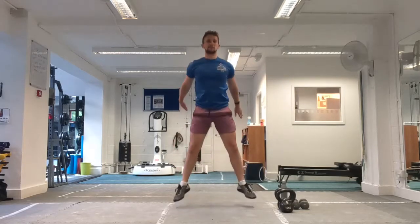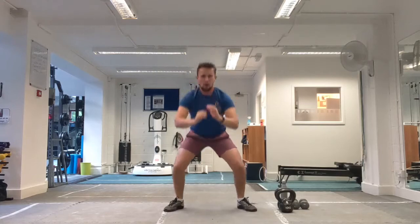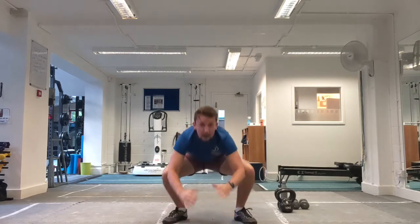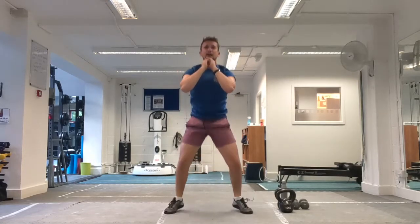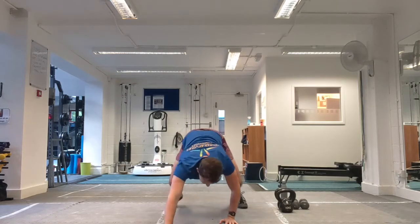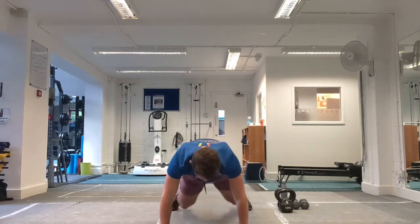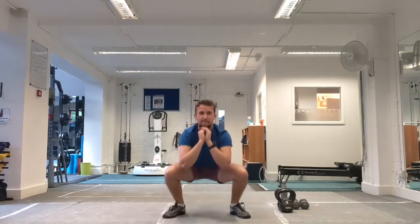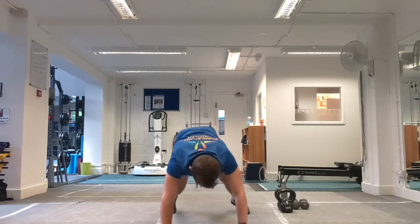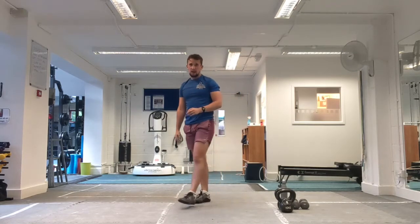Two squat jumps, one walk out, frog jump, half burpee, start again. Two squat jumps, one walk out, frog jump, half burpee. Keep going, work those legs in. When we come down on the squat jump, nice and upright. As we go down to the plank, frog jump, followed by your half burpee. Legs should be burning. And stop in there. That's one minute on the clock out the way, first one minute challenge done.